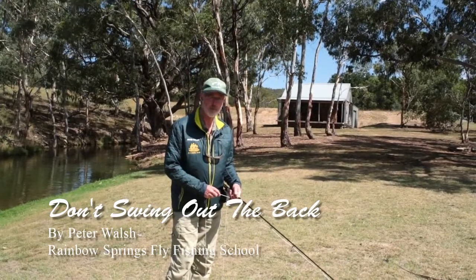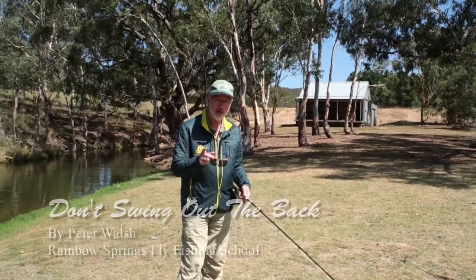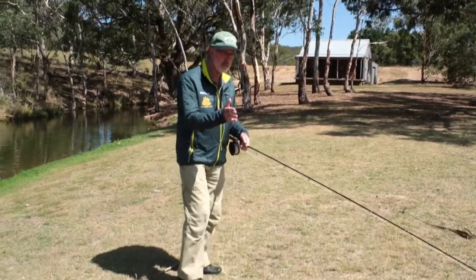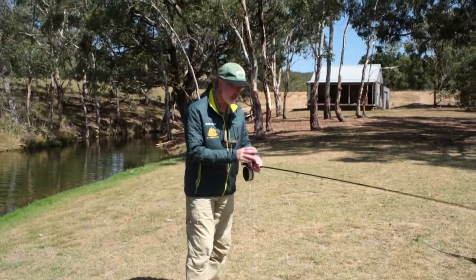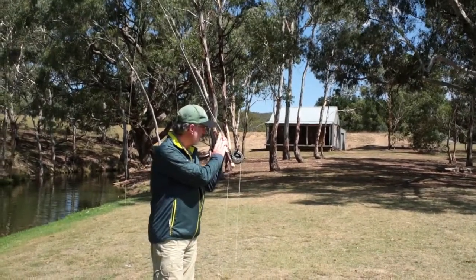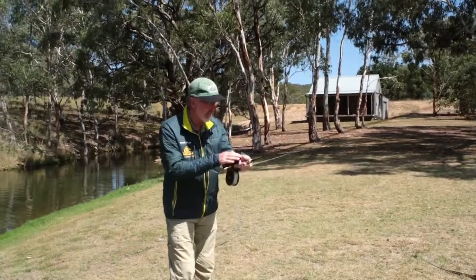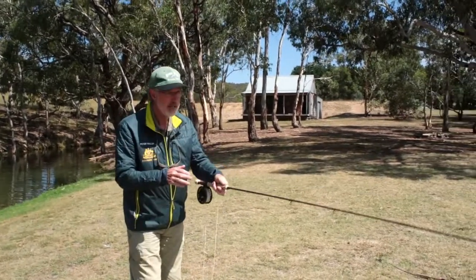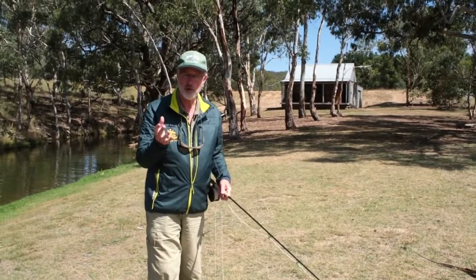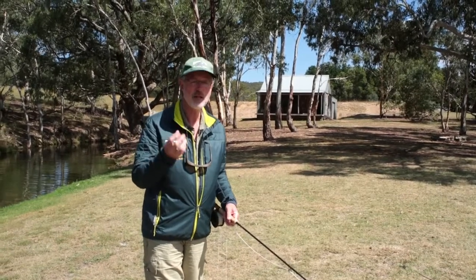Hi folks, it's Peter here from Rainbow Springs Fly Fishing with another pro tip called 'don't swing out the back.' It relates to the fact that if you stand a little bit open to your target for a longer cast, you can tend to accidentally open your palm, and therefore the rod swings around and over. There is a dedicated cast called a Belgian cast where people do that on purpose, but as a general rule, without being aware of it, it can introduce a casting fault.